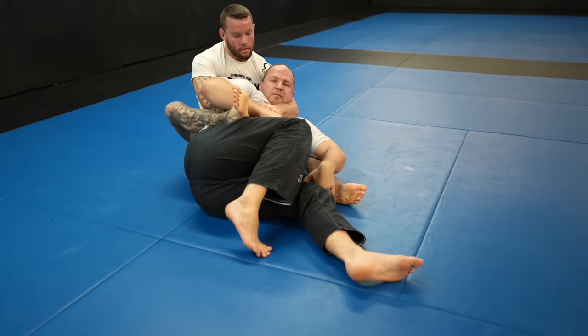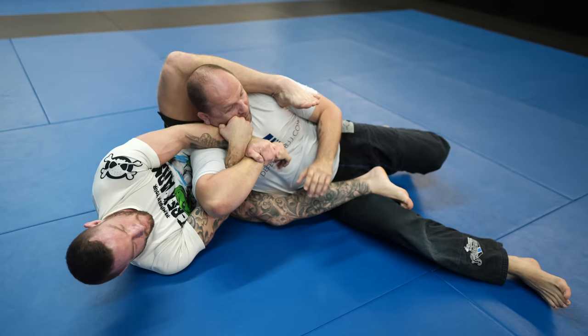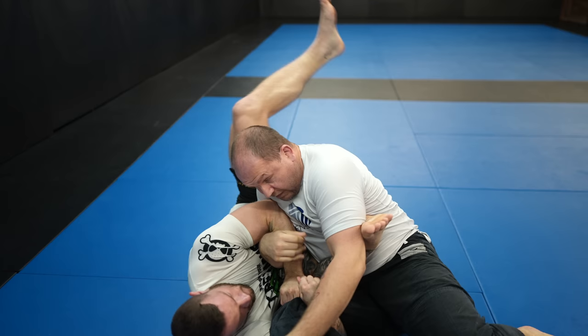Now I have Preet with a tight kimura grip and he's in threat of being armbarred, but he's doing a great job making sure I can't get my leg over his head — without my leg over his head, I risk him coming up on top and escaping. I shrimp out a bit and use my heel to keep him down, and now I can get my leg over his head. But right away he's controlling it and stopping me. He gets my leg off his face, so I grab his leg instead — grabbing his leg has the same effect as having my leg over his head; it prevents him from coming up on top.